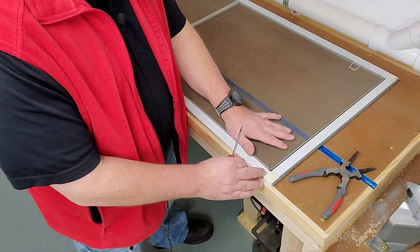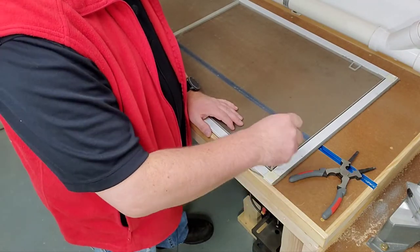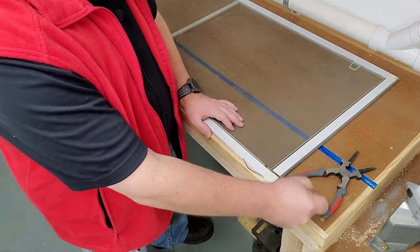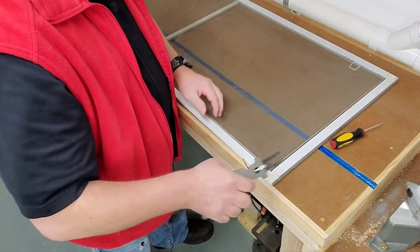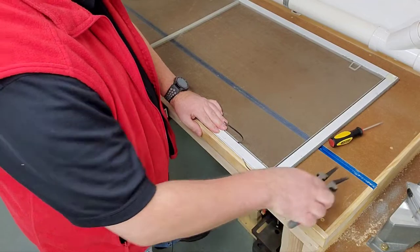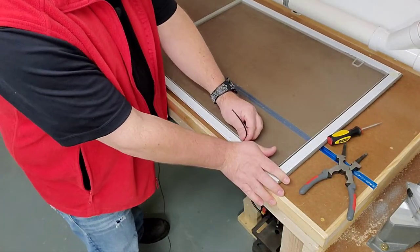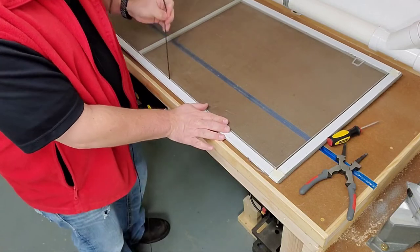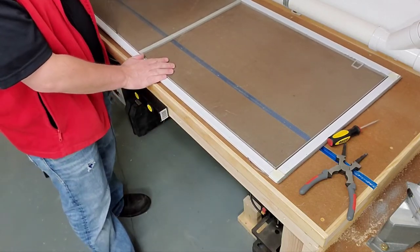The first thing you'll want to do is remove your old spline material and screen. This can be accomplished with a screwdriver — just give it a pry from the corner on the spline material. I like to use my pliers to get it going. Once it's going, you're going to need a nice flat work surface. Hold it down and just slowly pull on that spline all the way around until it's all removed.